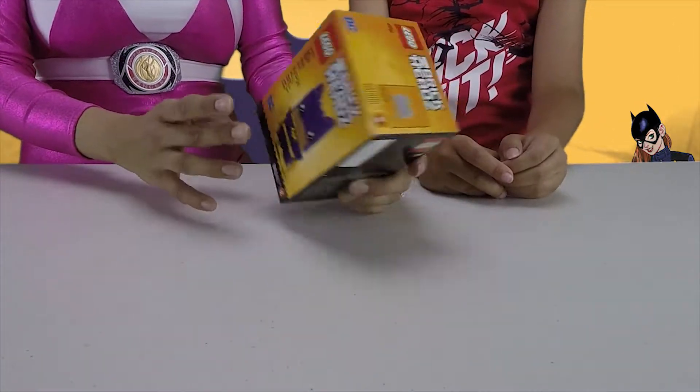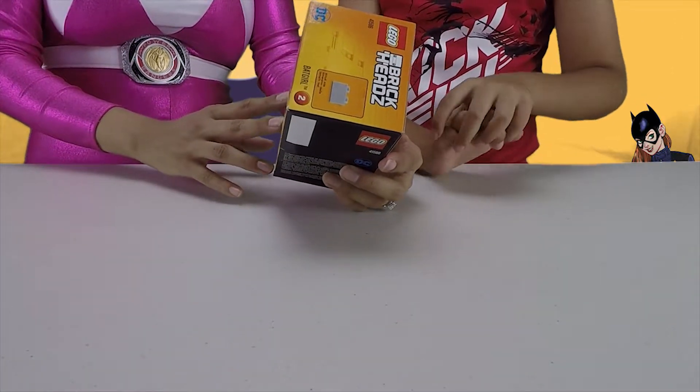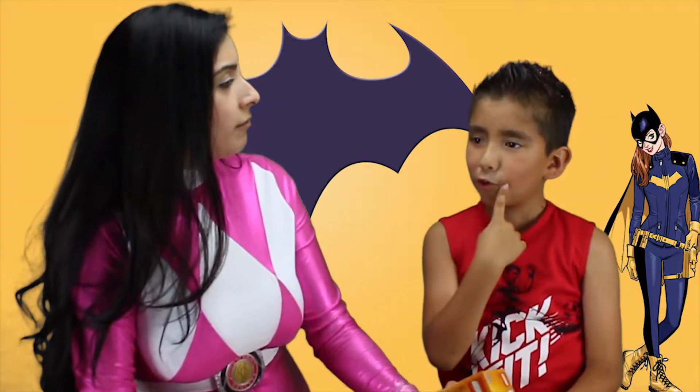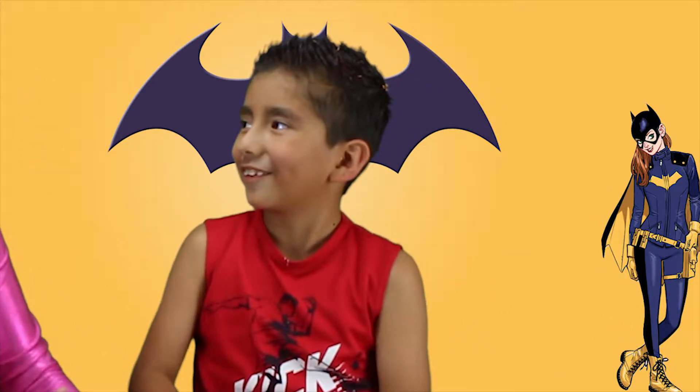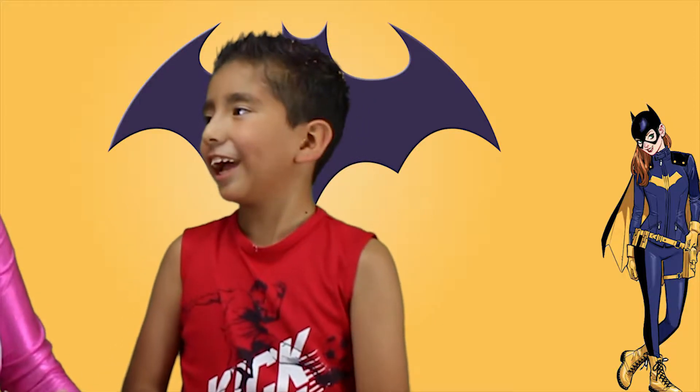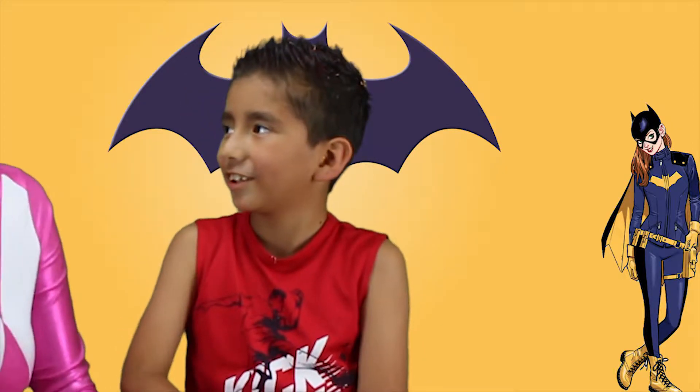Okay, so we're going to do this cool one — Batgirl! And what other Brickheads have we done, Aaron? You guys have done Captain America, Hulk, Iron Man, and a lot of other ones. Yes, a lot of other ones.